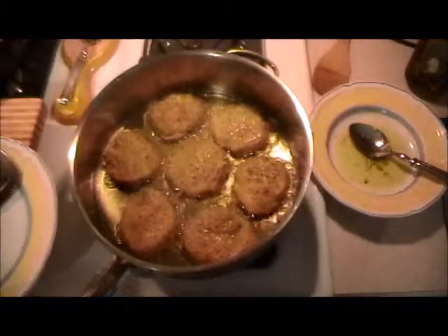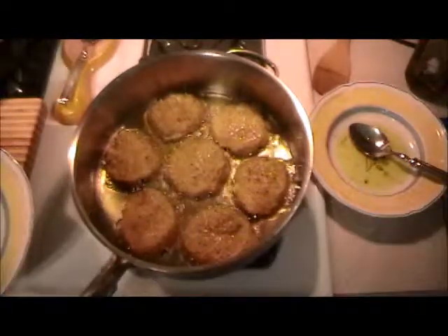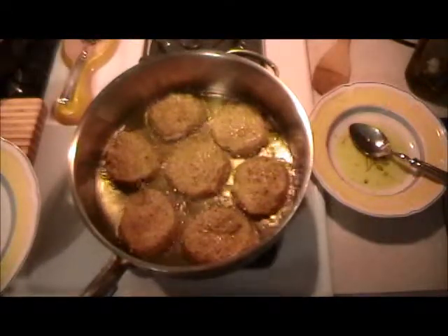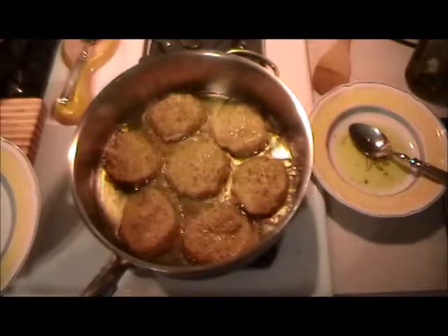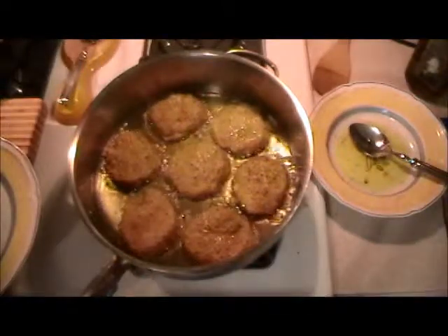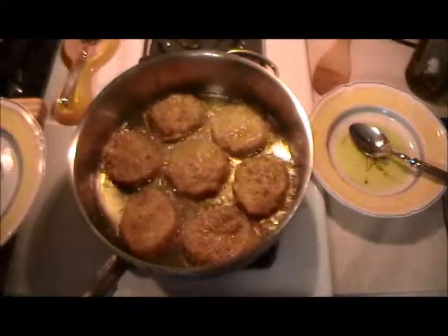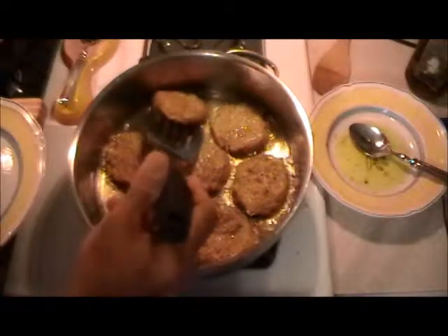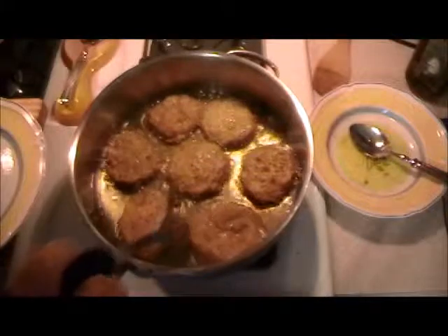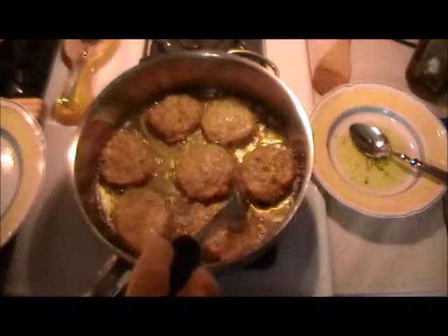Certain things work well when you freeze them and this type of item is one of them. I have frozen salmon croquettes before, as opposed to freezing a fresh piece of salmon — which is the worst thing you can do. The freezer just kills salmon; that fish has to be eaten fresh. Even cryovac at places like Trader Joe's doesn't change things — it still doesn't have that fresh taste.